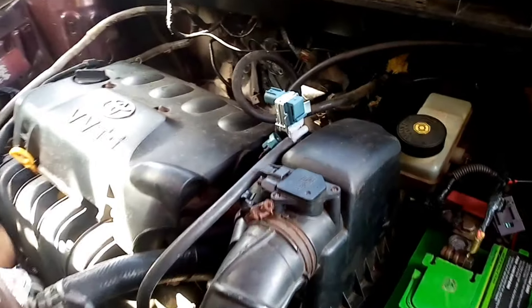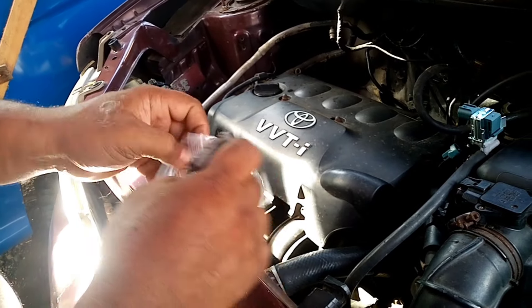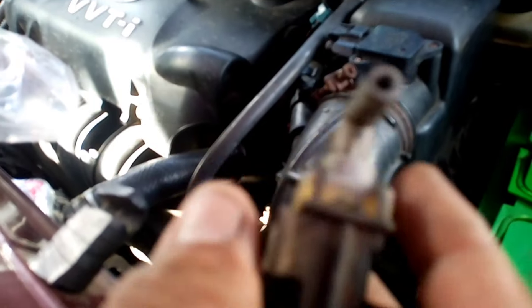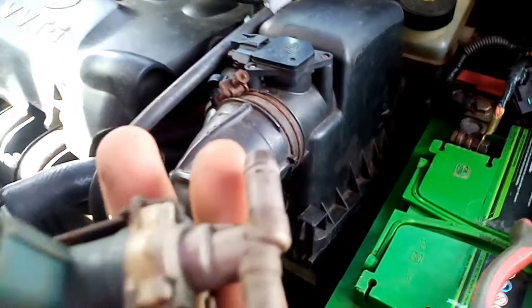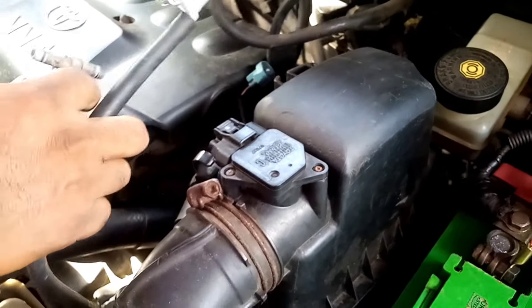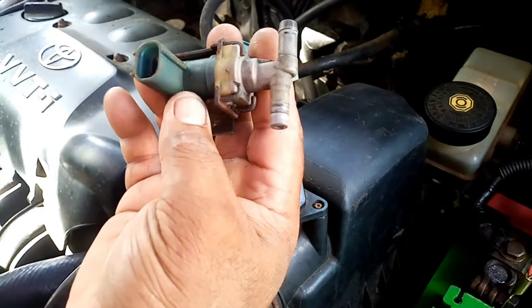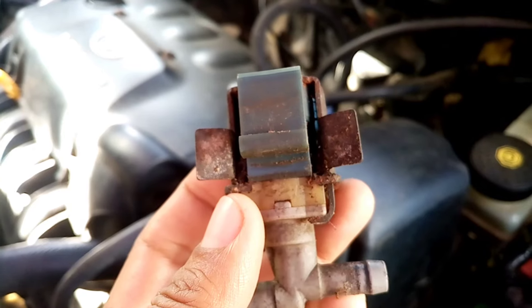Hello guys, good morning! Welcome back to my YouTube channel, Autoboyzone. So mayroon tayong isi-share sa inyo about this turbo vacuum solenoid. Isa itong nagiging dahilan kung bakit walang power ang makina at palyado, lalo na pag nag-aircon kayo.